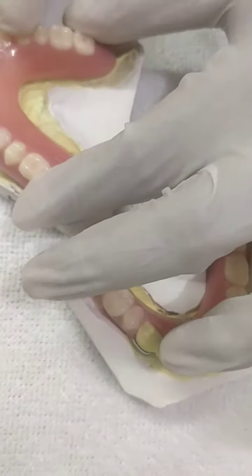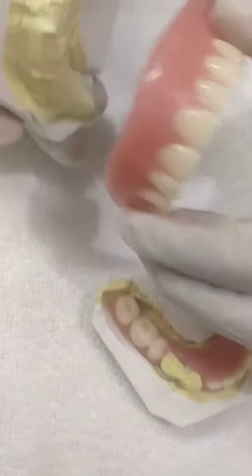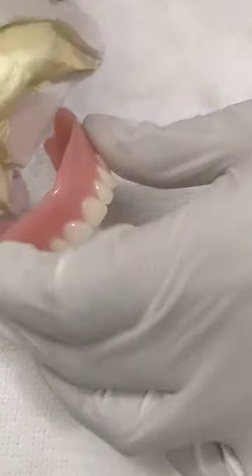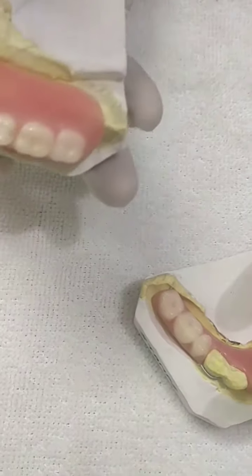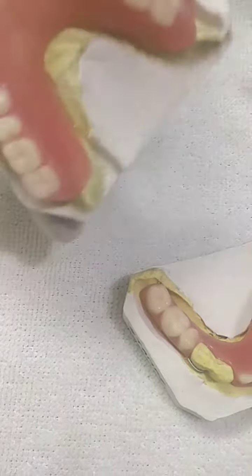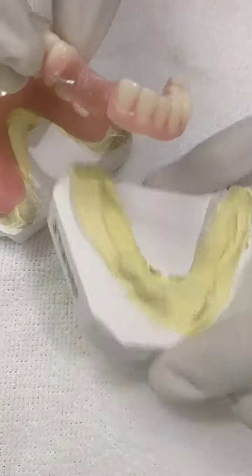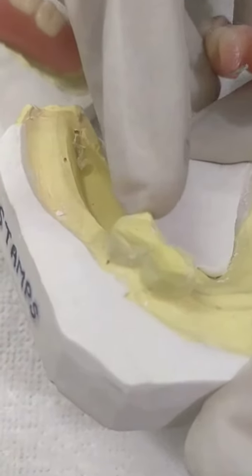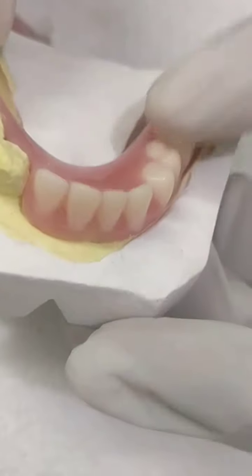See the seating and the fitting — it is having a good seating and a good fitting. Now see the fitting, and in the lower one you can see I have added a clasp here to engage this canine.